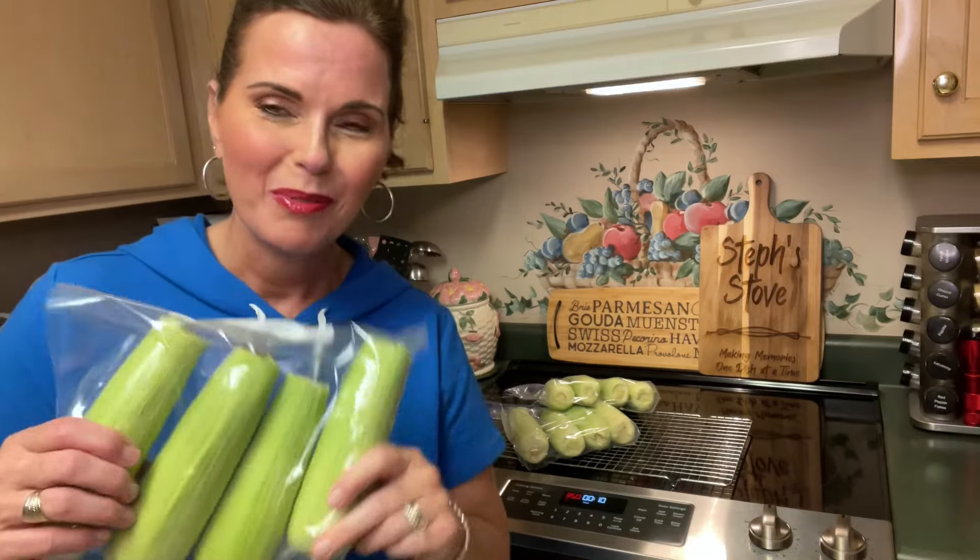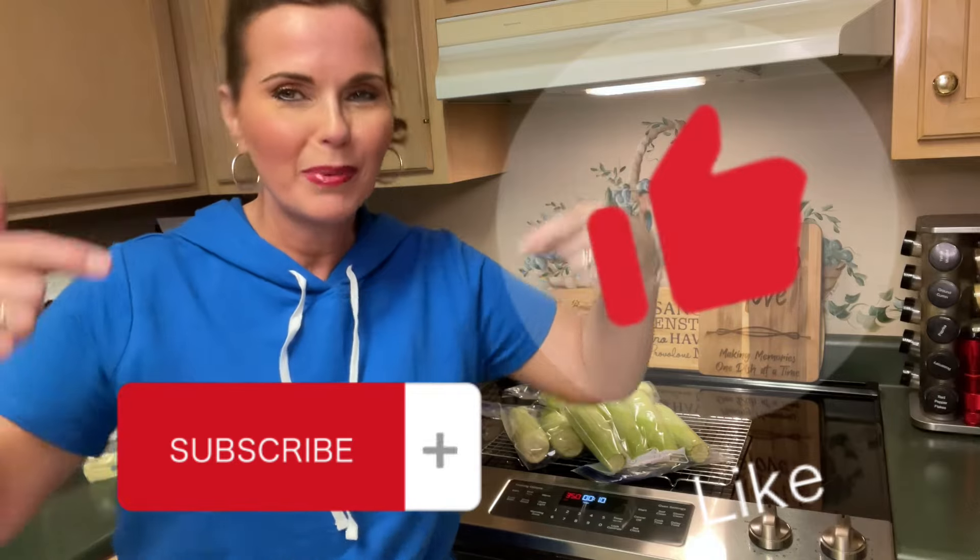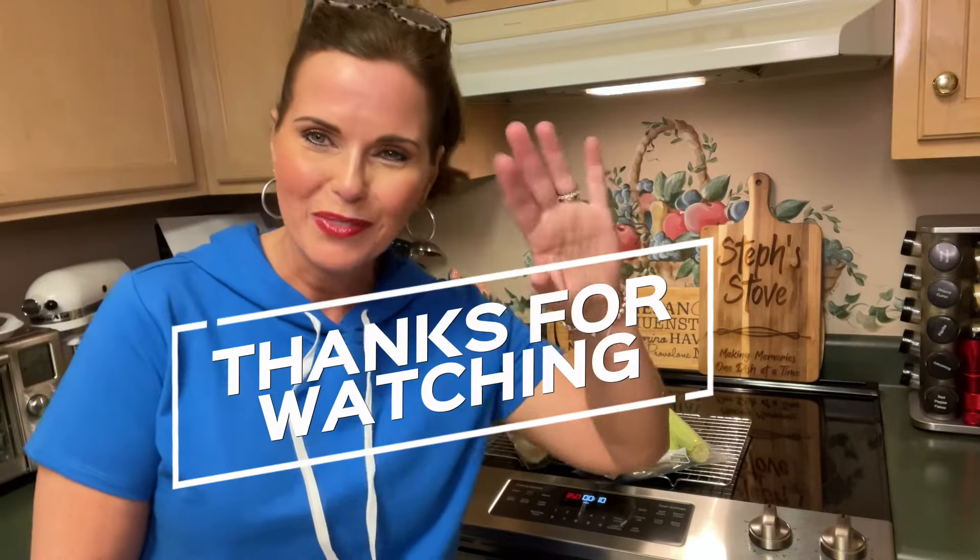Remember I'm Stephanie, this has been Steph Stowe. Give us a thumbs up, click that subscribe button for more great content like this, and remember — Steph Stowe, we're making memories one dish at a time. Thanks for watching. Good night.